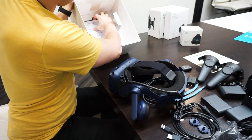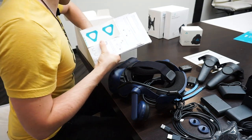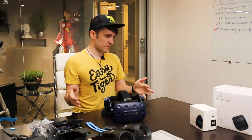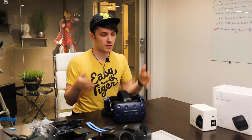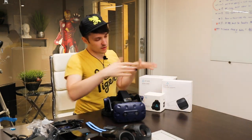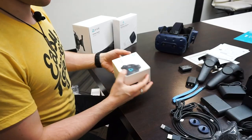We got some manuals and some stickers. That's everything inside the headset box — everything we needed to run the Vive normally tethered to a computer. But we also got the wireless adapter and the tracker because we're going to be working on a project that utilizes these particular features.